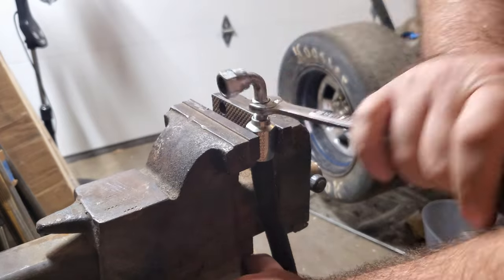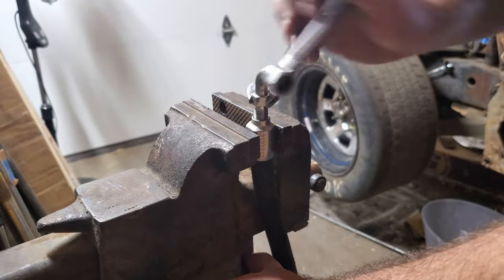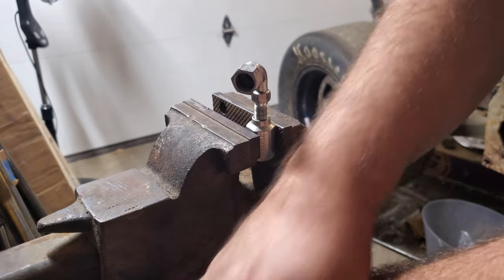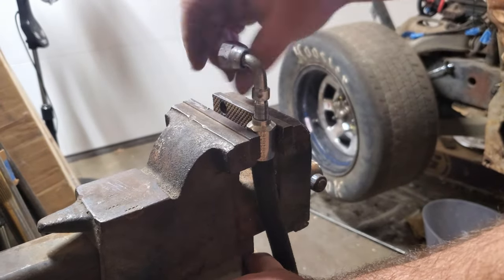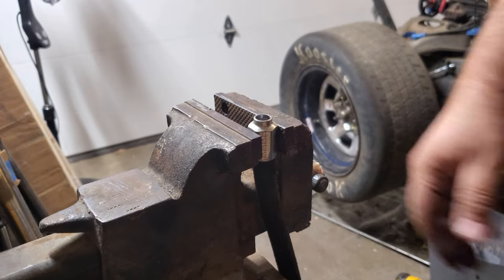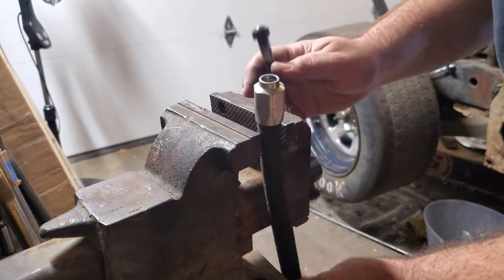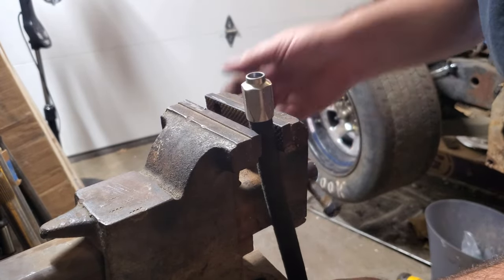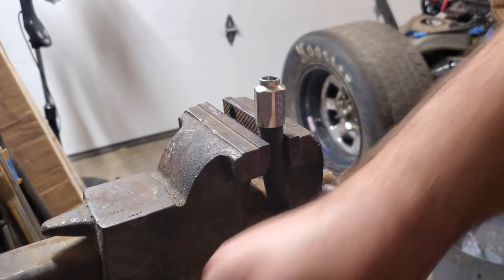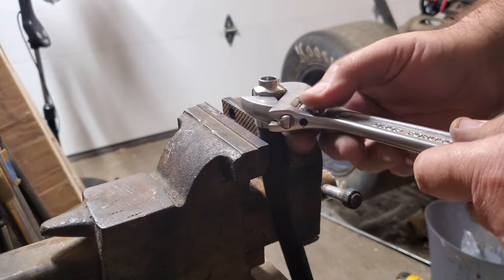I need to get this vise bolted down to the bench here, but it works for now. So it's righty-tighty lefty-loosey but it's opposite in this situation.